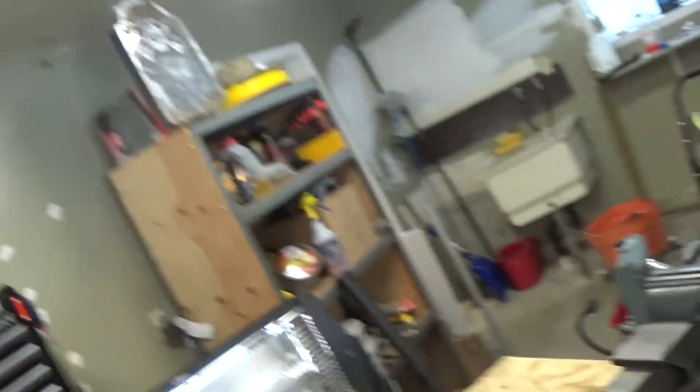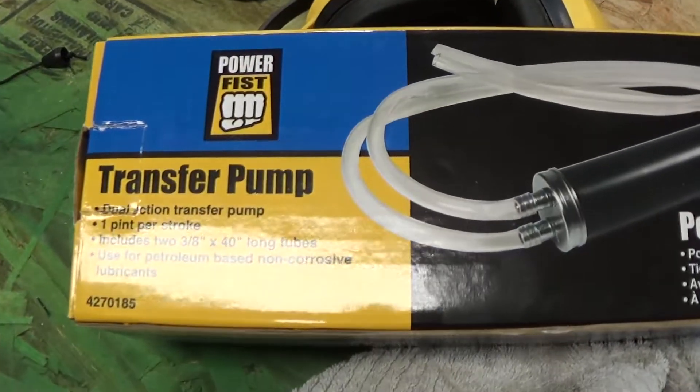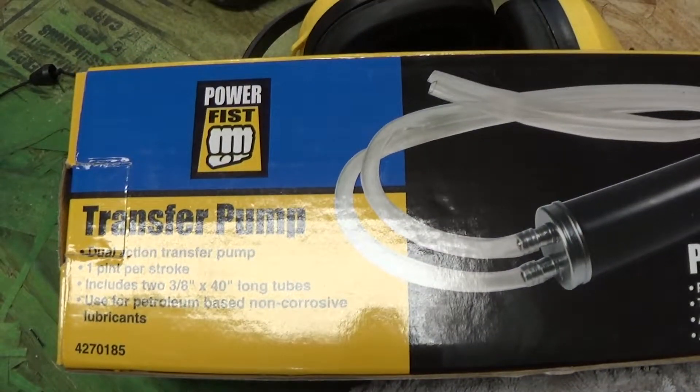It's a total joke. Let me let you have a look. Okay guys, help me out here. Should I not be using this thing with gas? It does say non-corrosive lubricants. Leave a comment and tell me if I'm way off base on this rant. I don't know, it was just kind of disappointing that this thing was such a fail as far as I'm concerned.